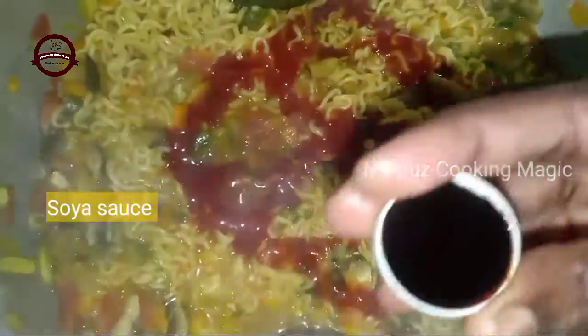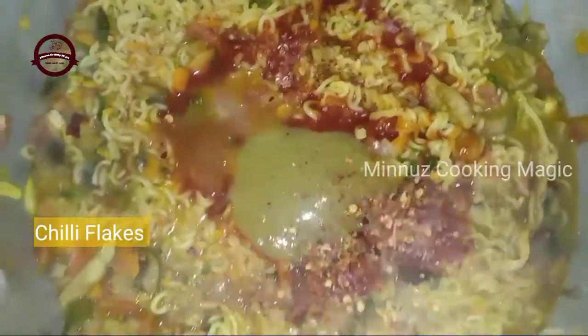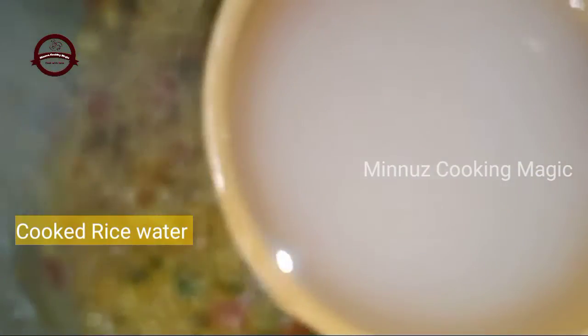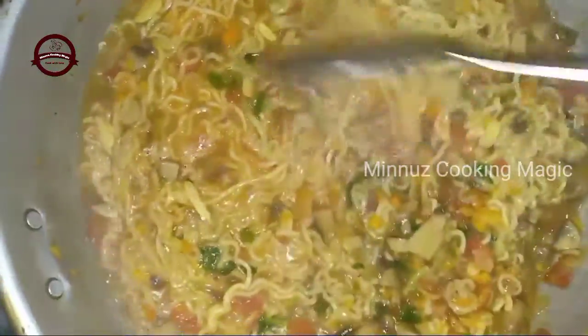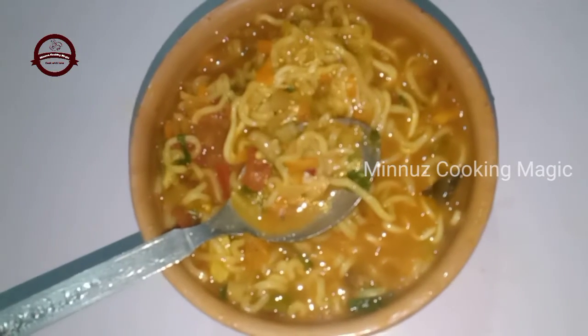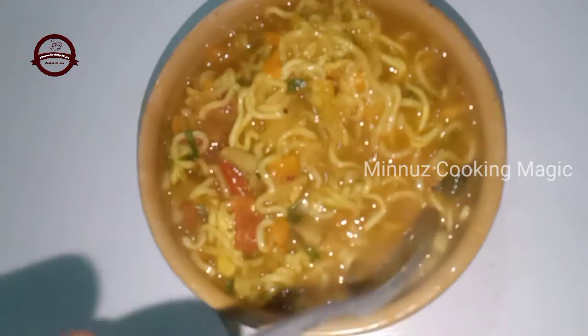I am using a little bit of tomato sauce. I am using a green chili sauce and a little bit of tomato sauce. It is very clean and smooth. We will try it all together.